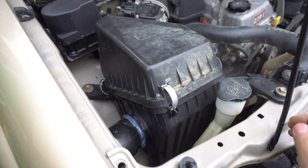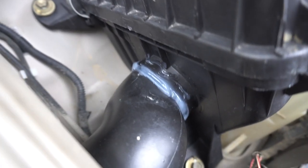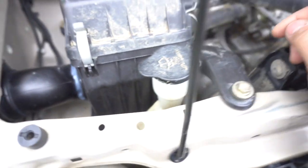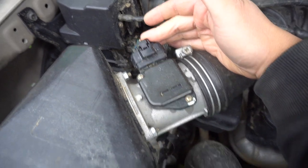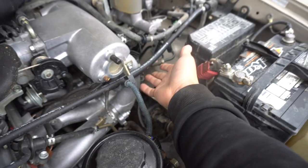This is what the top of the air box should look like once everything is fully installed. You can see we have the silicone, which is now fully airtight and waterproof. Air box is on — make sure you plug in your MAF, tighten your 10-mil, and you have one hose here that goes to the driver's side.